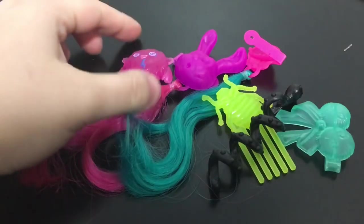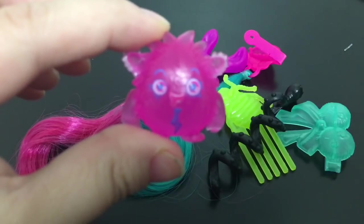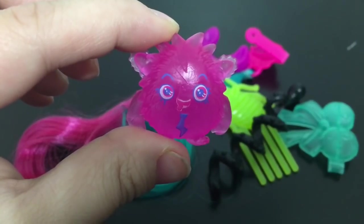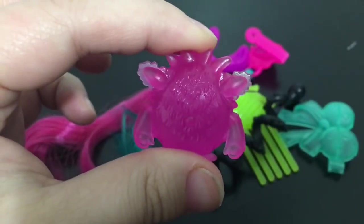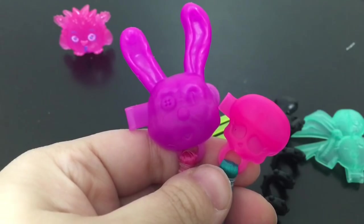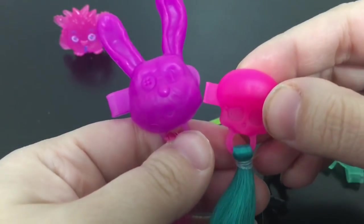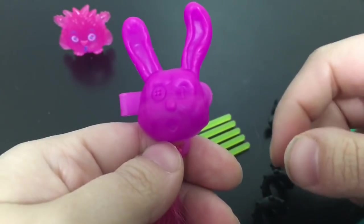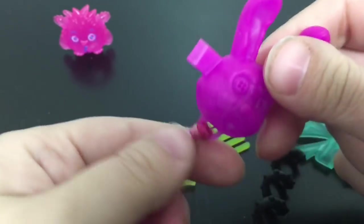Here are the different accessories that this Twyla comes with. She has this cute little electric guy that's pink. She has two hair extension accessories — one has a skull on the top and the other one has the face of her little dust bunny pet.